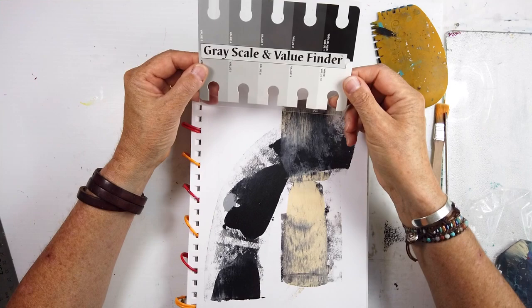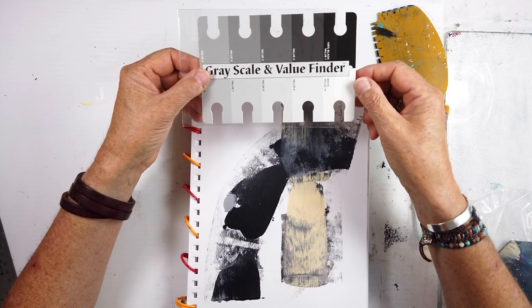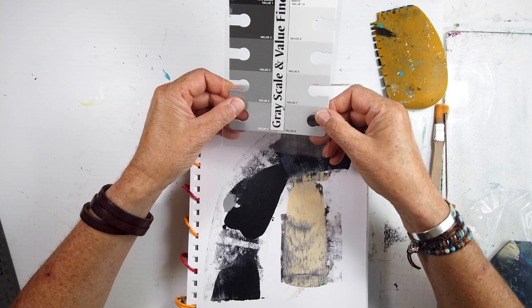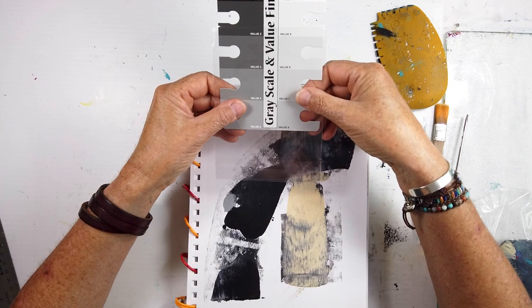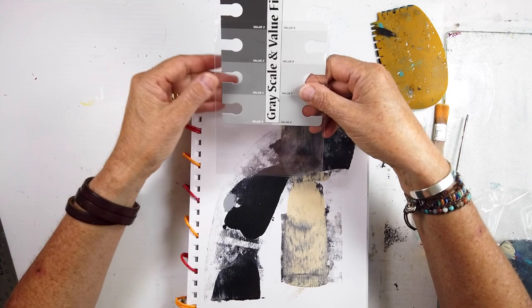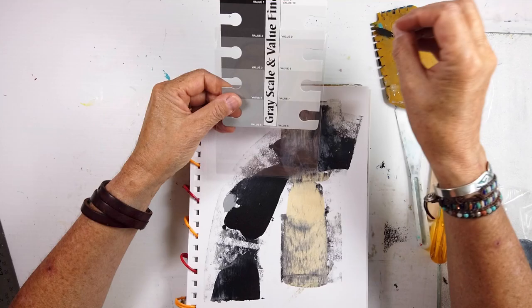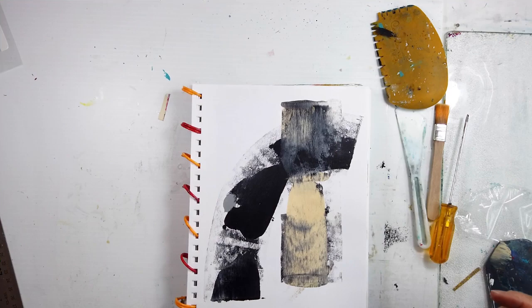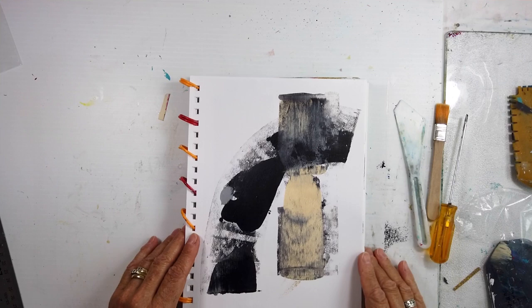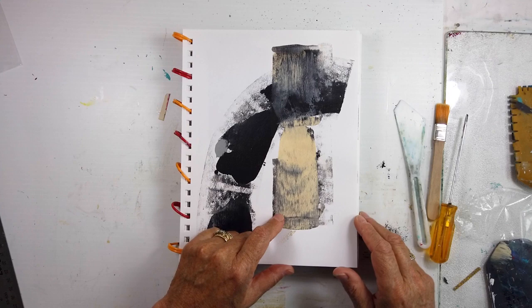I also forgot to mention the value scale. I'm taking another course and this is going to be very valuable for my color work. When I get to the value part of the module — I'm not there yet — I've always wanted a professional one so that when I take a picture of my work and convert it to black and white, I can see what's working and what isn't without colors interfering.